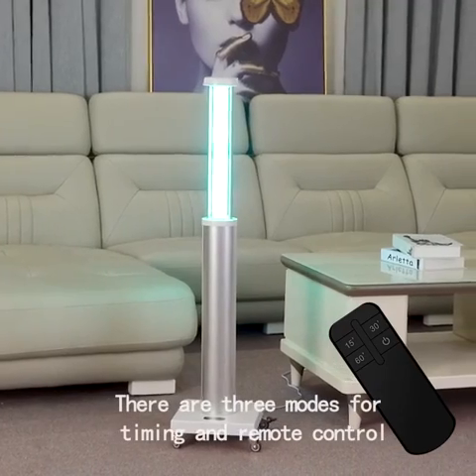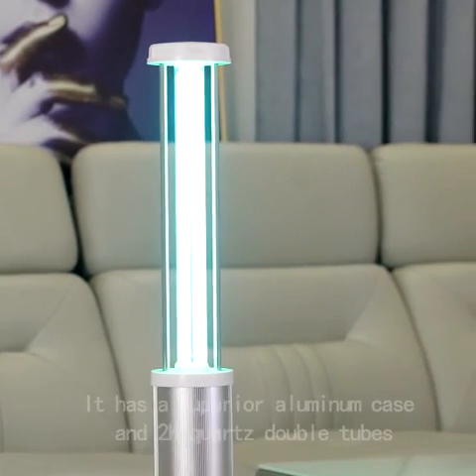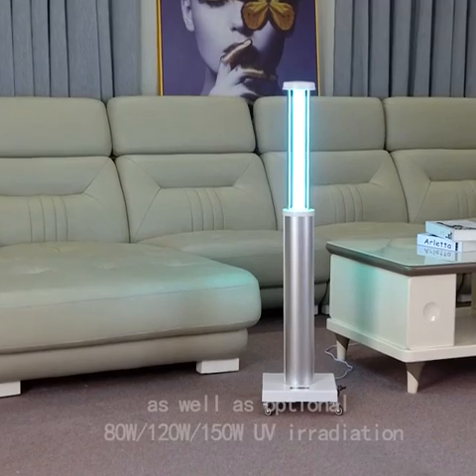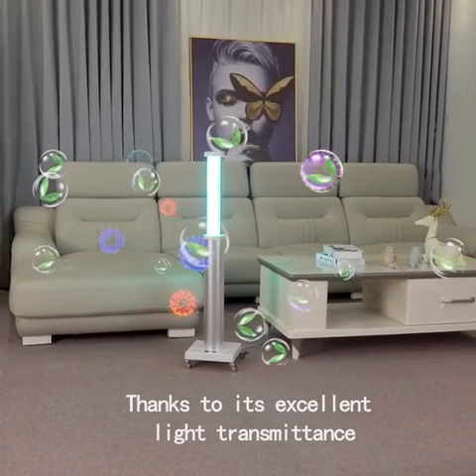There are three modes for timing and remote control, including 15 minutes, 30 minutes, and 60 minutes. It has a superior aluminum case and two edge quartz double tubes, thanks to its excellent light transmittance.